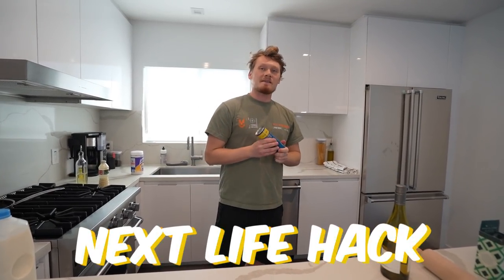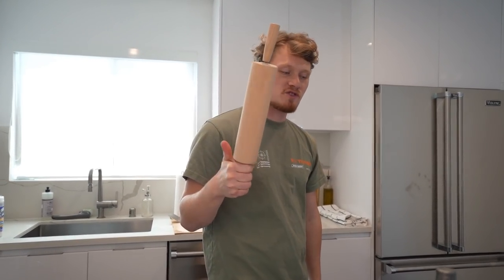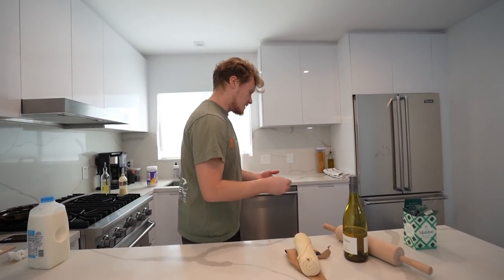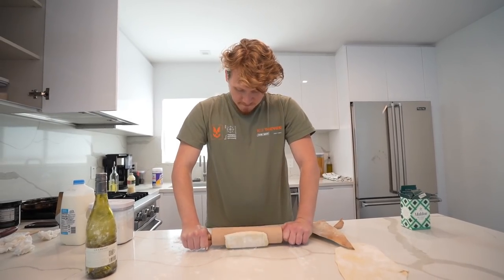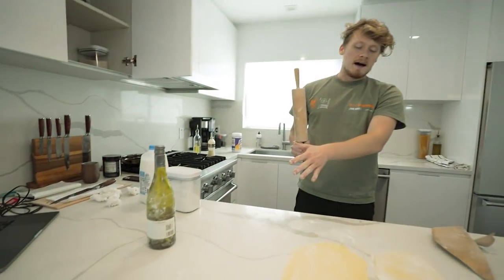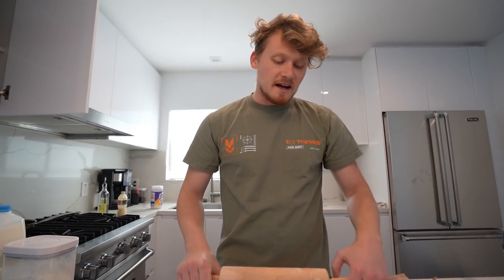Next life hack is rolling out pizza dough with a wine bottle. Everybody knows this one — it's been around forever. So today we're gonna see how it compares to an actual rolling pin to see if it's an actual W of a life hack. We have croissant dough today instead of pizza dough. It's pretty good. I'm gonna give the wine bottle a W, but at the same time this is a reminder that an actual roller is better. If you can get an actual roller, you probably should just get one.